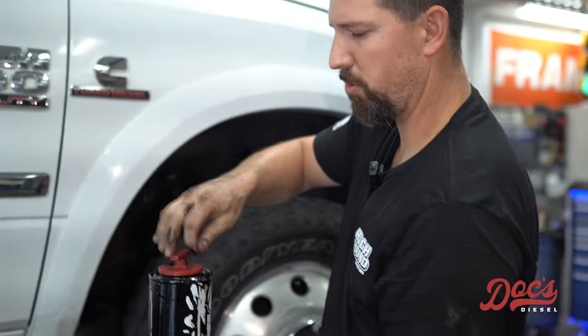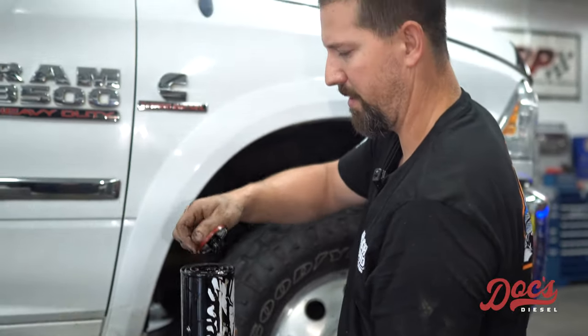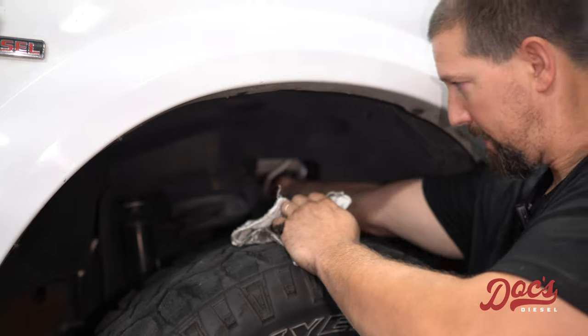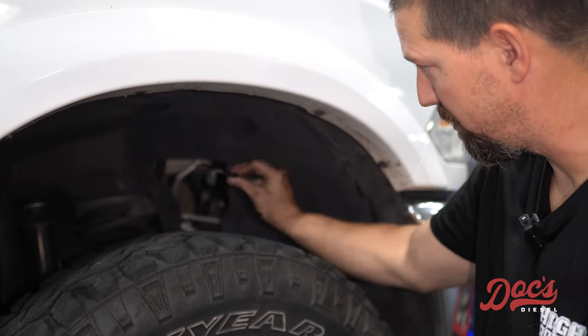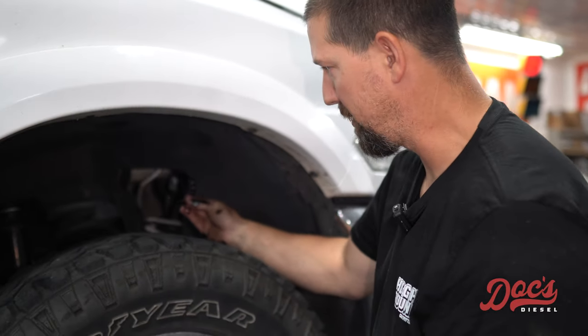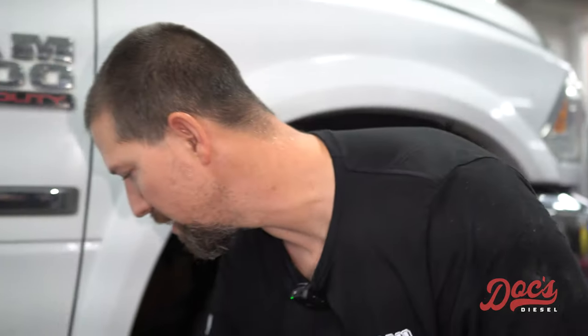Make sure that the oil ring is still on the filter — very important. This one is not on there, so this is a prime example of why you check. Here's that oil o-ring; it actually stayed stuck up in there. Prime example of why you want to make sure that it comes off with the filter.